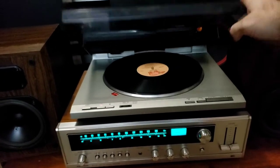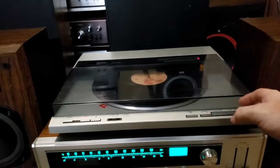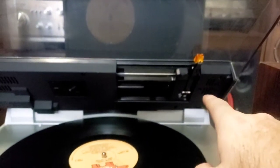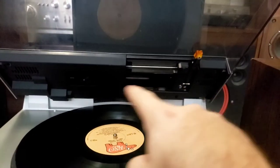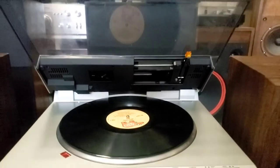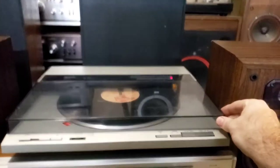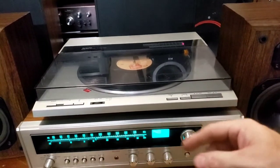So here's the record player, which uses what's called linear tracking. That means the tone arm is moved along by a motor that keeps up with the record, rather than just following the grooves. That does give you some cool functions like the ability to fast forward, repeat, and stuff like that.